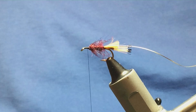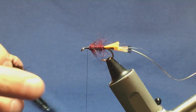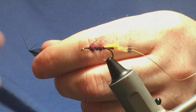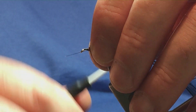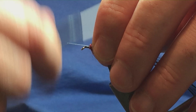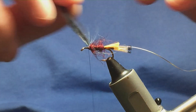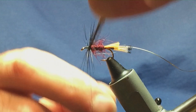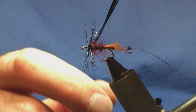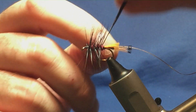The body hackle is going to be a black cock saddle hackle. Come in, take one off, remove the waste fibres from the bottom of the hackle, a couple of tight turns to secure it in, then come in and trim the stem away. We're just looking at the palmer of the hackle down the body. I like to get two turns at the shoulder of the fly and then three turns down the body.